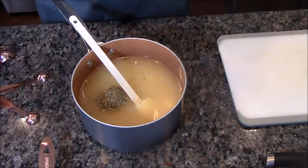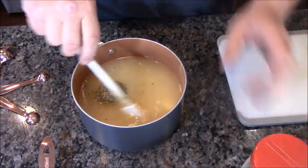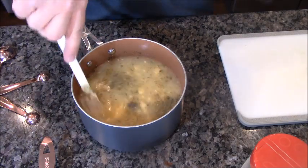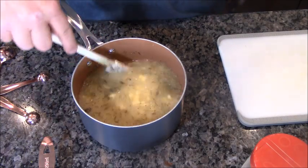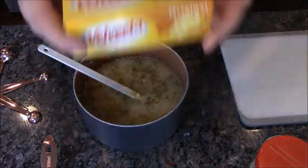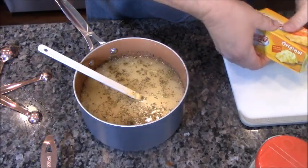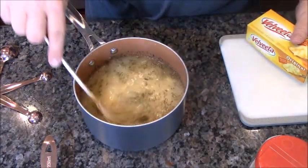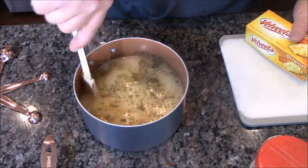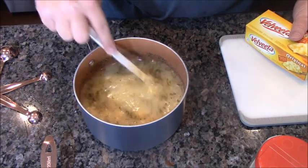And that's it — wait, that is not it, because you said cheesy in the beginning. You're right. I also have Velveeta. I'm going to add half of this — half a pound of Velveeta cheese. Then I'm going to put this on the stove and heat it up until everything's melted and smooth.